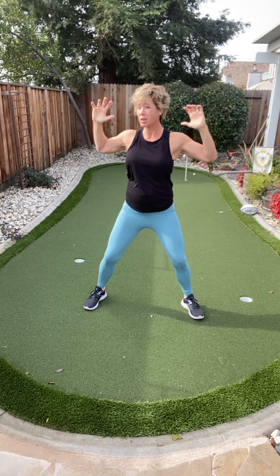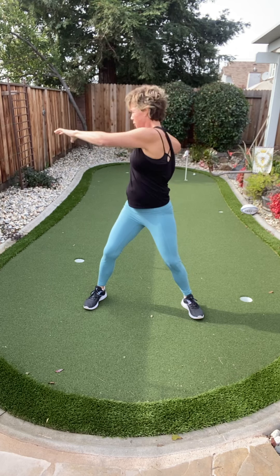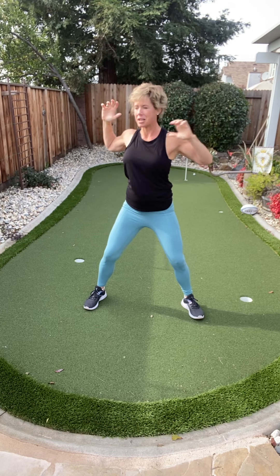Now if you want to make it a little bit more, add more to it — twist and reach. You can do this with me. We're only going 10 minutes. You can do anything for 10 minutes.